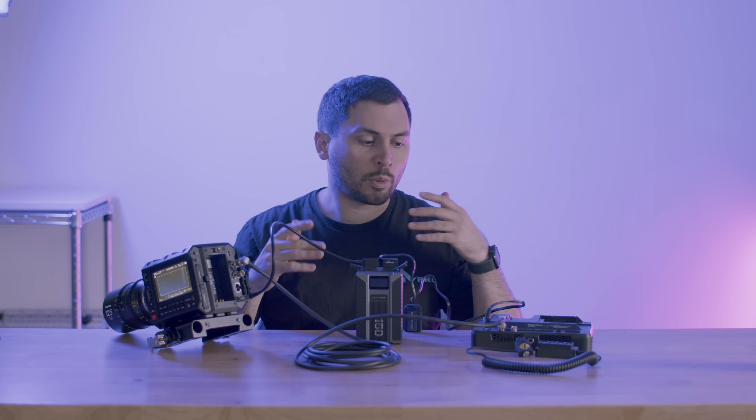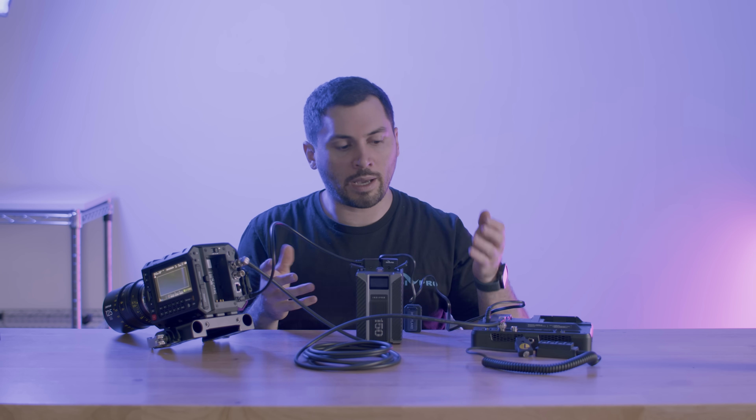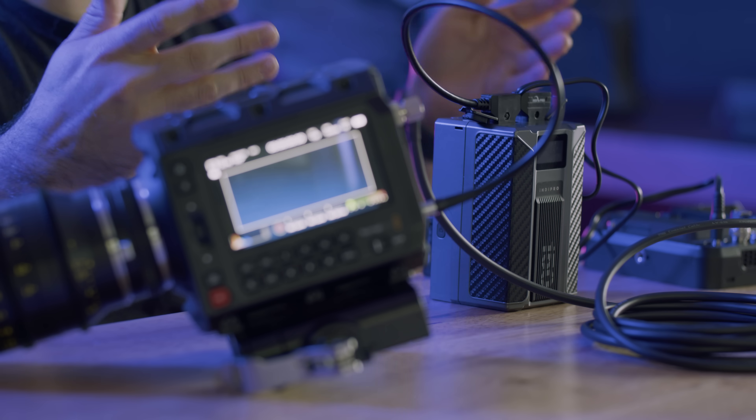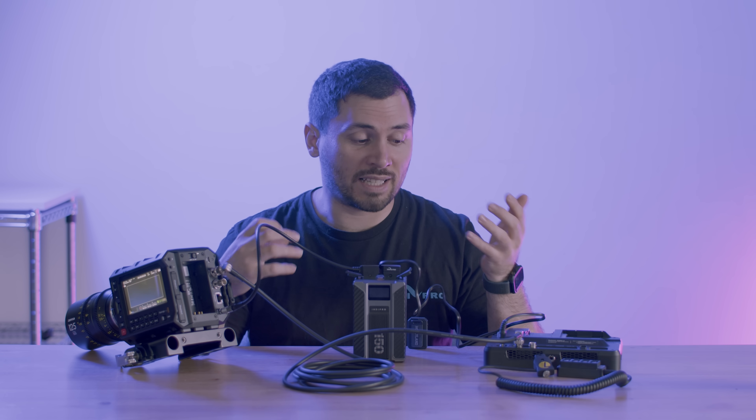A lot of filmmakers do prefer to streamline the battery workflow, just to use one battery on the camera. And if you're doing that, you run the risk of frying your system. So what do we know about how this frying is happening, why this frying is happening, when are we at risk?